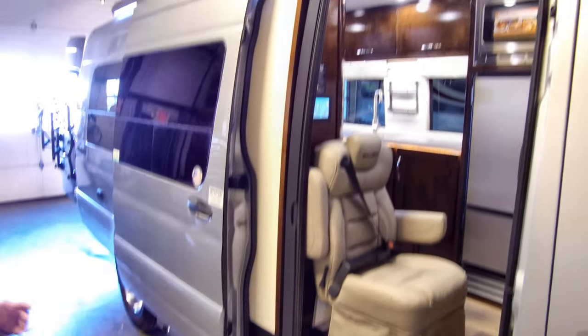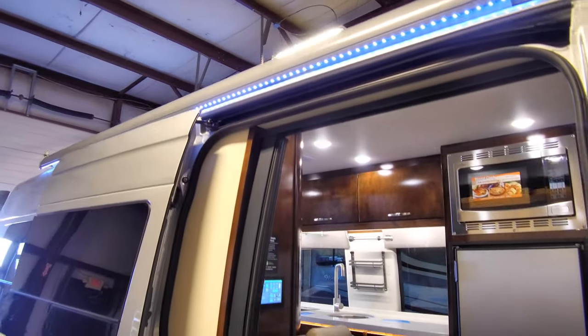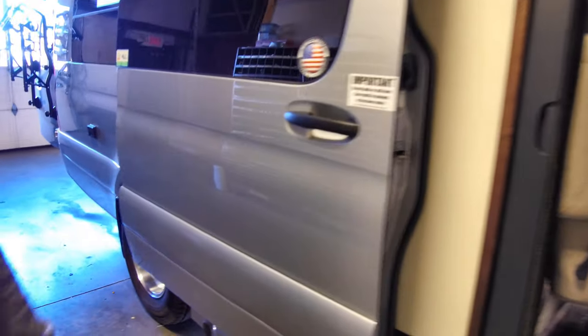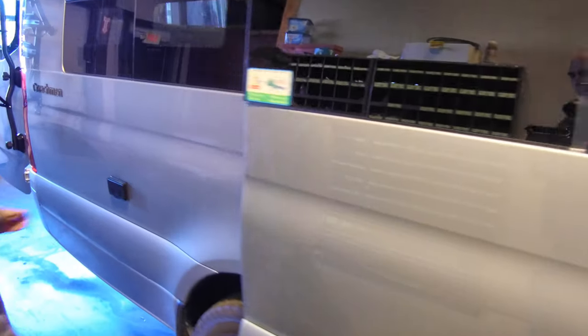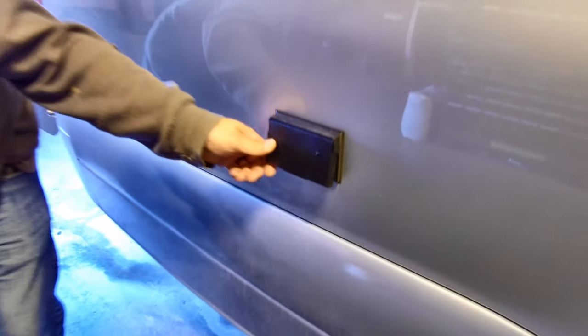There's a power awning with LED lights above that. The controls will be inside, which I'll show you shortly, where the controls are for all the lights in the awning. Outside here we also have a hookup for 110 volt — for a table, anything you'll have set up outside, or a stereo.